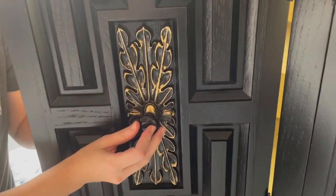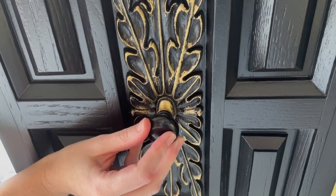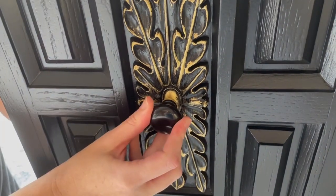I found the perfect black shiny knobs with gold bases at Hobby Lobby. They're going to give the perfect finish to these new doors.